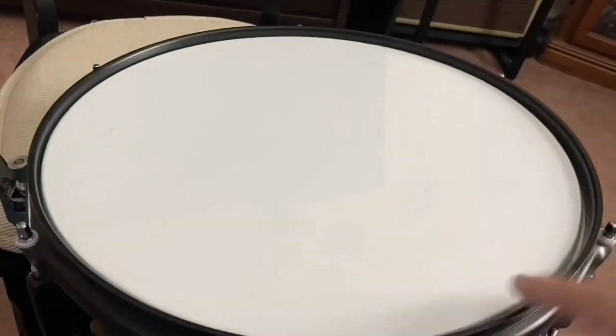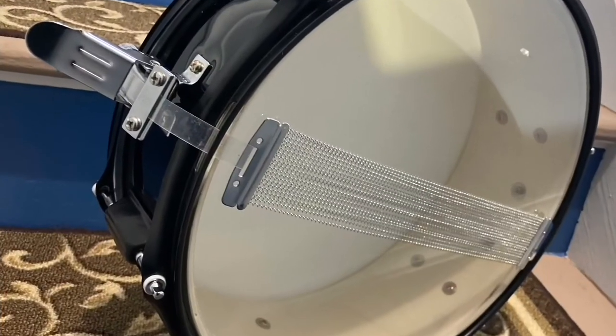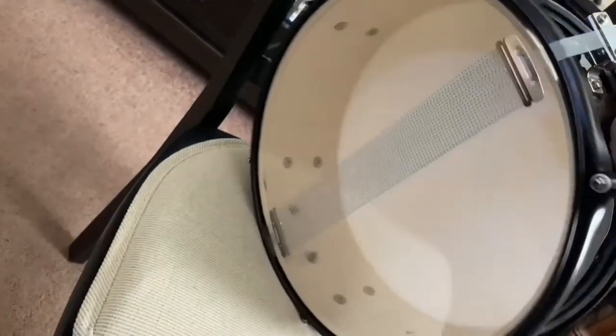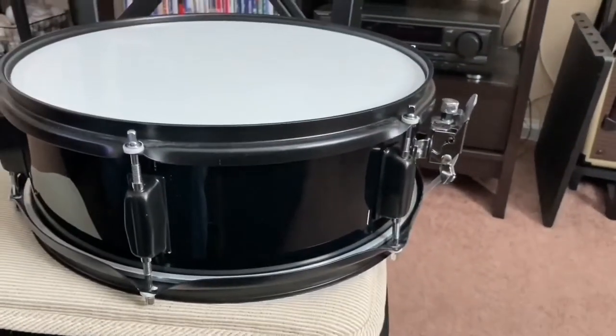Sounds pretty good. Now we'll turn on the snares. So that's all it took to assemble this snare drum. Let's try it with the drum kit.